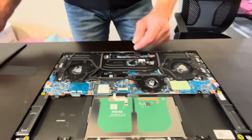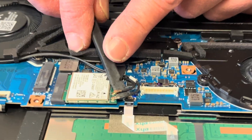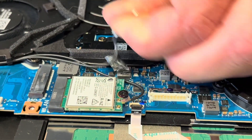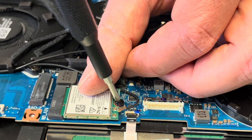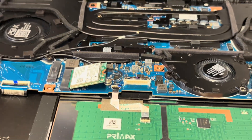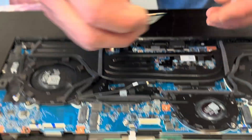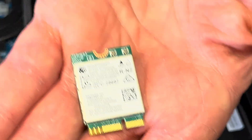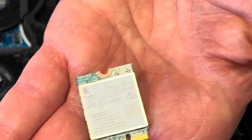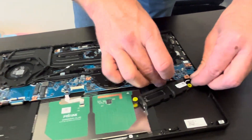Here we can see our Wi-Fi card — if the Wi-Fi doesn't work, you can replace this card. If your speakers make a bad sound, you can replace them.